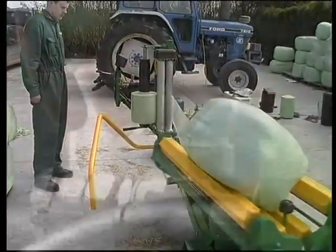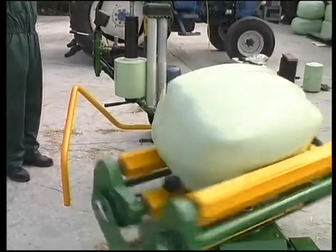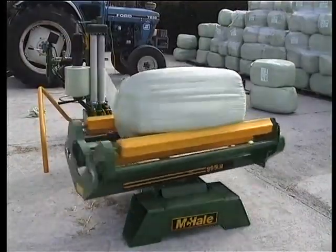The bale table speed can easily be adjusted according to the bale weight using the machine's control tap, and adjustable bobbins at each end of the bale table can be set according to bale length.